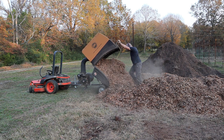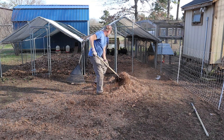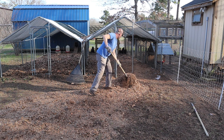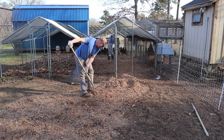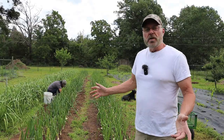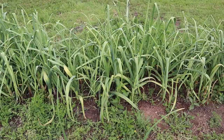We're putting leaves from that pile around the onions and garlic. Not only for that, but we also use them in our chicken run — we throw them in there and it really builds up the chicken run floor. So you can see here the garlic — we did weed it a while back but it's gotten overgrown again.